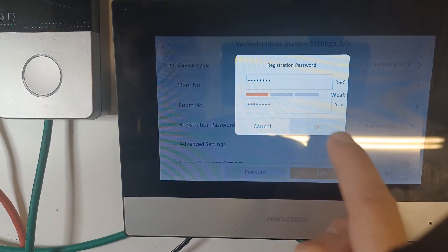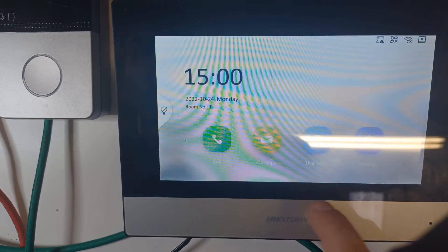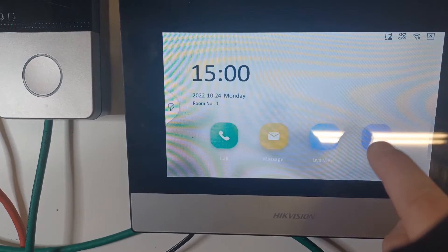The rest of the wizard you can just go next, next, next, next, because this is all for hardwired systems. Now the first thing we need to do is connect our Wi-Fi.